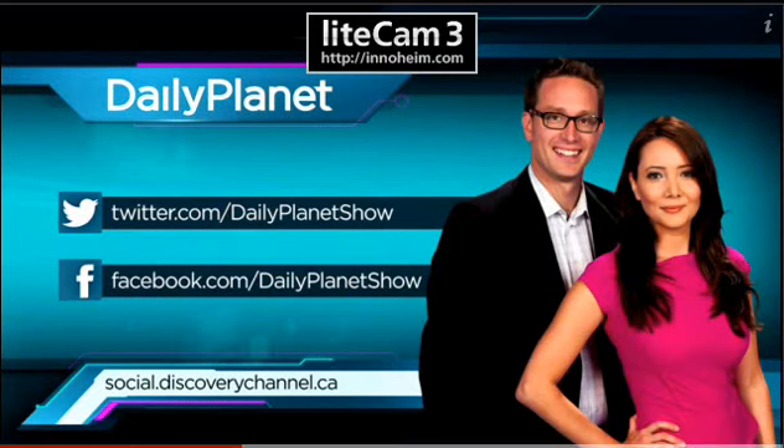Please send them and you can tweet us at Daily Planet or head to our Facebook page and post them there.